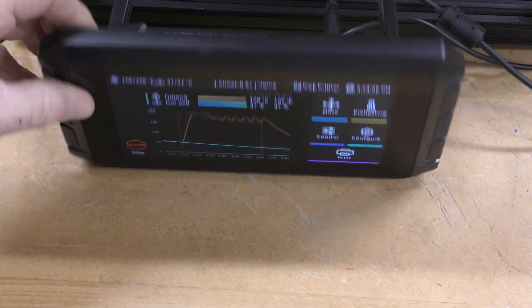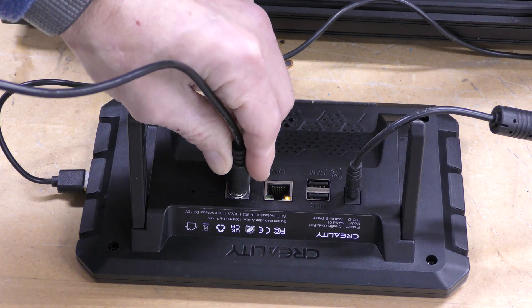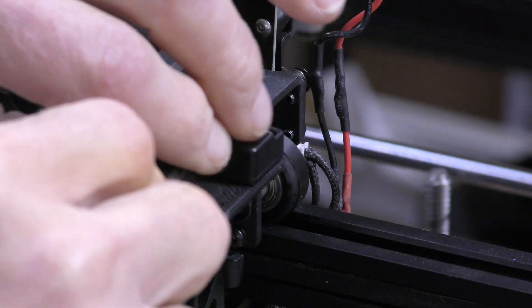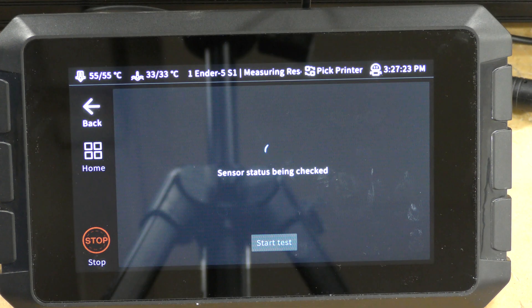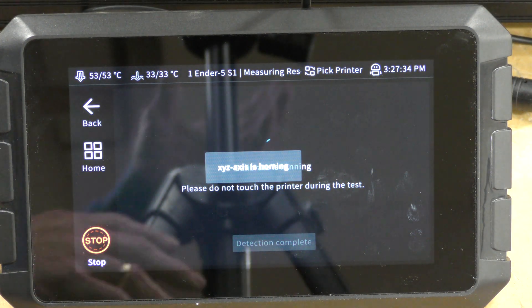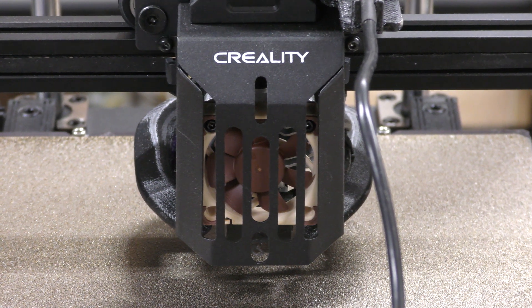Now I want to configure the input shaper or resonance testing. The first thing to do is take the cable and plug it into the back of the Sonic Pad, then take the other end and plug it into the accelerometer attached to the toolhead. I choose Configure, Advanced Options, and Measuring Resonances. Then I choose the Ender 5, and it's going to check the status to make sure it sees the accelerometer. Hit OK, and then it will start to shake the machine head — vibrating the X, then the Y. When it's done, just accept it, save it, and it will restart, and you're done.